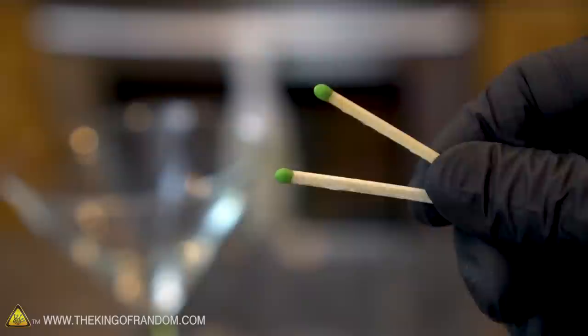All you're gonna need for this experiment is a fork, a spoon, a couple of matches or some toothpicks, and some kind of a glass or container that you can set them on.